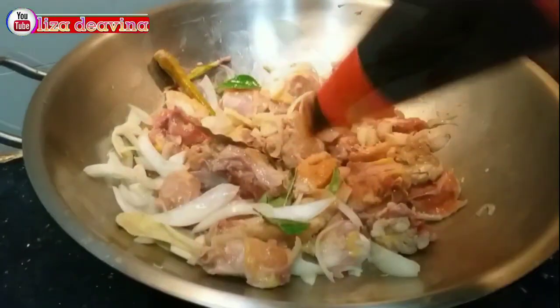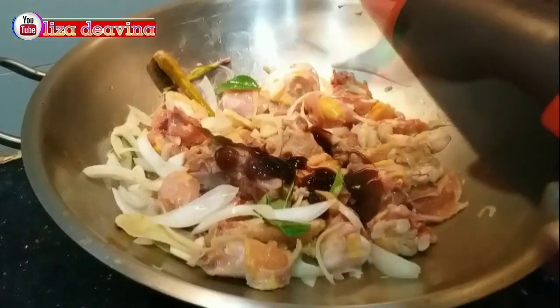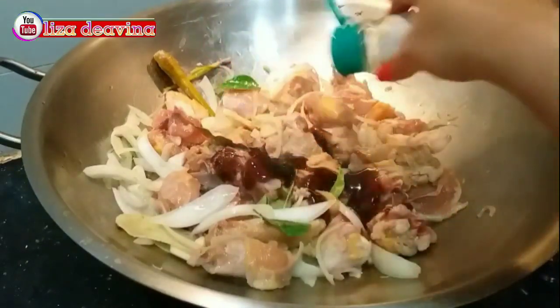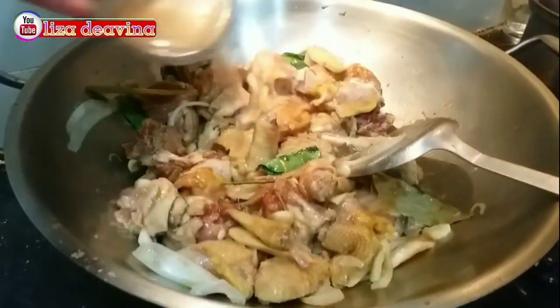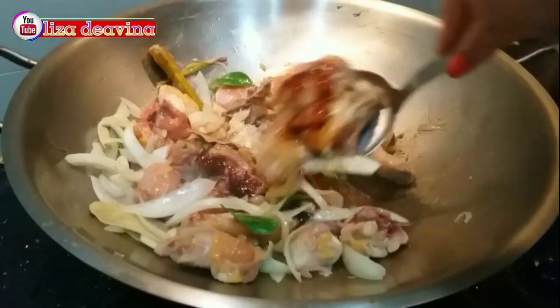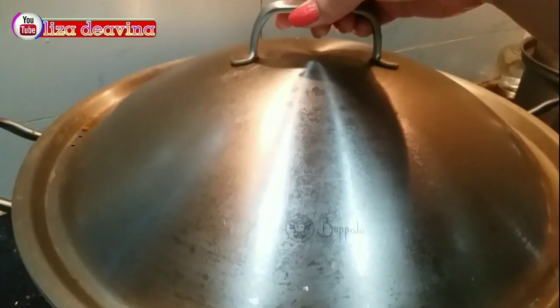Aduk-aduk sampai berubah warna. Tambahkan 1 sendok makan saus tiram, 1 sendok teh ketumbar bubuk, 1 sendok teh lada putih bubuk. Tambahkan air secukupnya, kemudian ungkep selama 15 menit atau sampai matang.